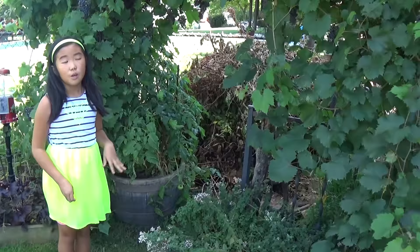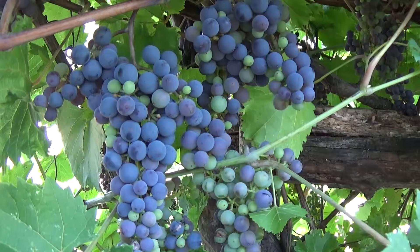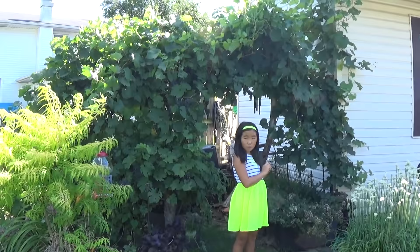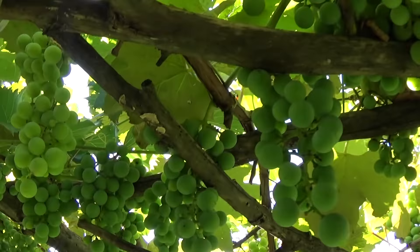It's like a vine canopy. We like to name different areas of our garden. Let's go back to our arbor. This is what the rest of the grapes look like as of today.